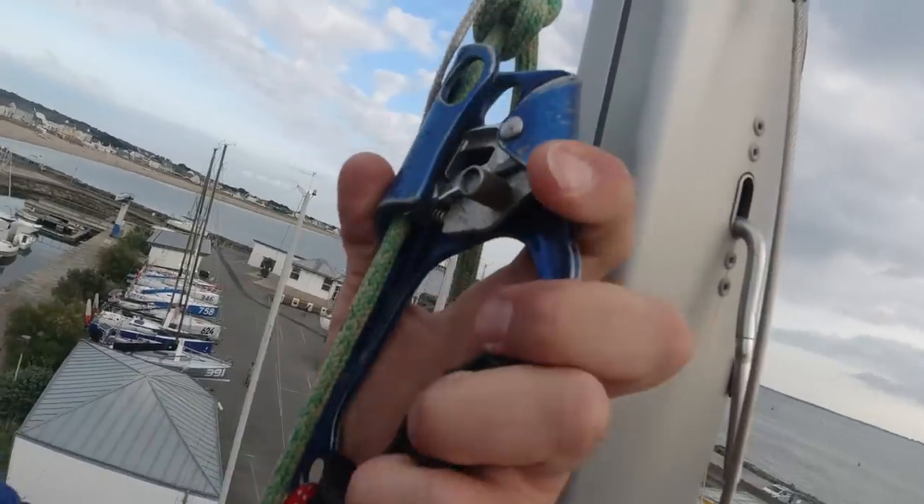So that was how to go up. Now to go down, it's pretty easy. You can leave the handle up there, because you just ease everything to get your halyard back anyway. So you just leave it there and go down with the gris-gris.